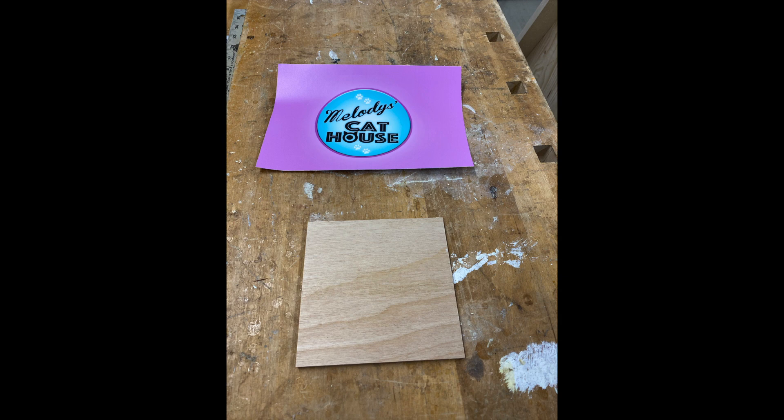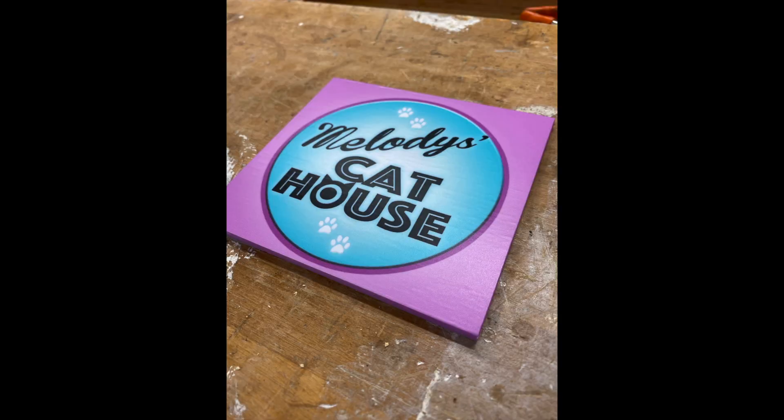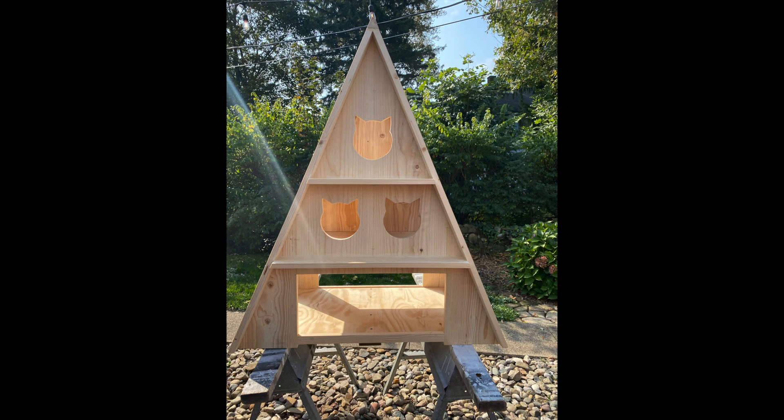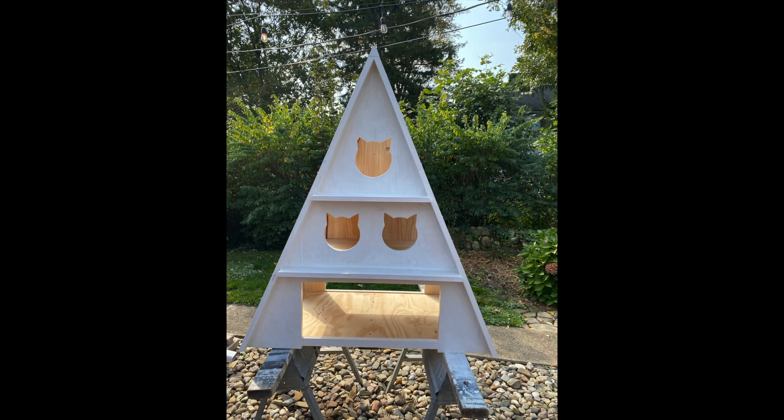I made a sign in Photoshop and printed it on sticky-back sign material, then mounted it to quarter-inch plywood. I'll attach that to the front wall using silicone. We attached a few pieces of treated 2x4 to keep the house from touching the ground. Next, a coat of primer and two coats of a glossy exterior paint to keep this house looking good.